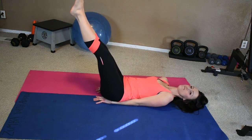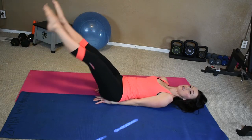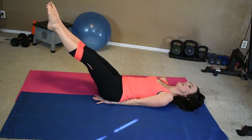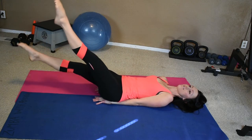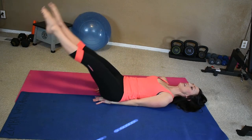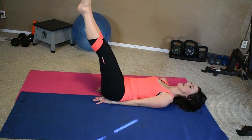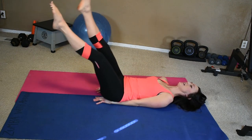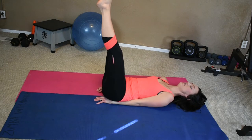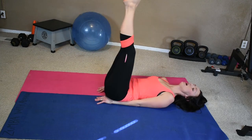We're going to lower it some more. Here we go, ten: 9, 8, 7, 6, 5, 4, 3, 2, 1. Back up, then lower it again — ten: 9, 8, 7, 6, 5, 4, 3, 2, 1. One more — this is our first position that we had. Ten more: 9, 8, 7, 6, 5, 4, 3, 2, 1. Whoo! Ouch. Good job.